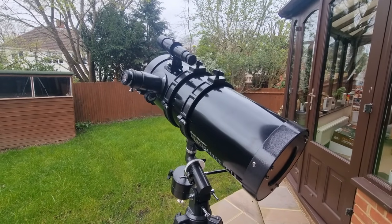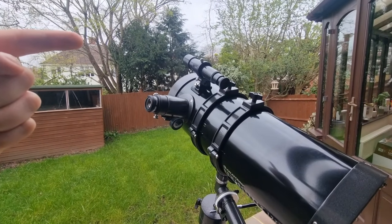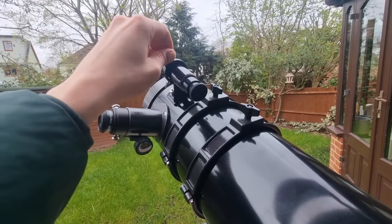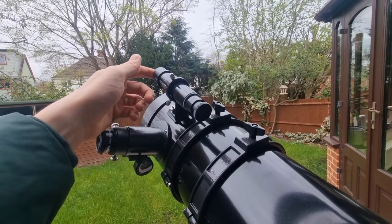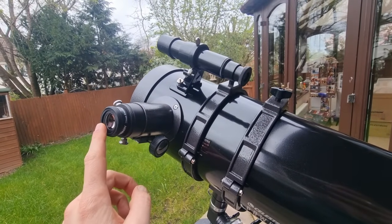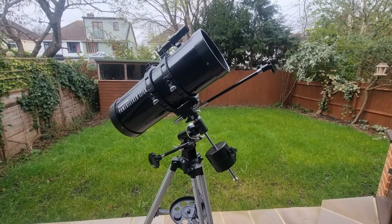Now we need to align our finderscope. I've turned the telescope around and manipulated the mount and axes because I'm trying to focus on this chimney, which is a good distance for something to focus on. To align the finderscope, manipulate these screws to get the object — this chimney — in the centre. Once that's done, move between the finderscope and the eyepiece and ensure that the object is centred in both.